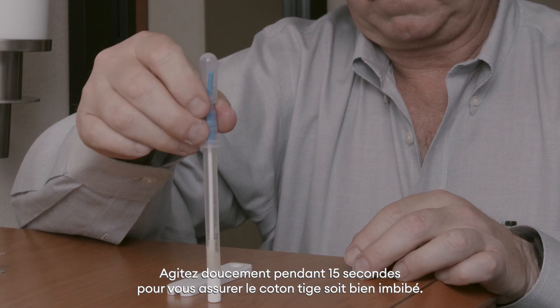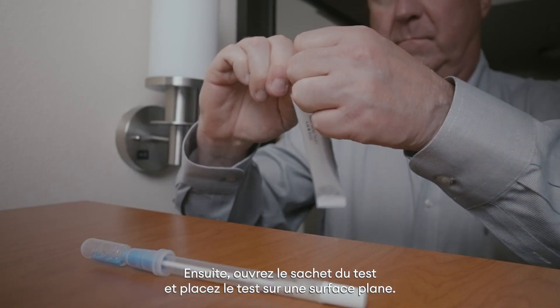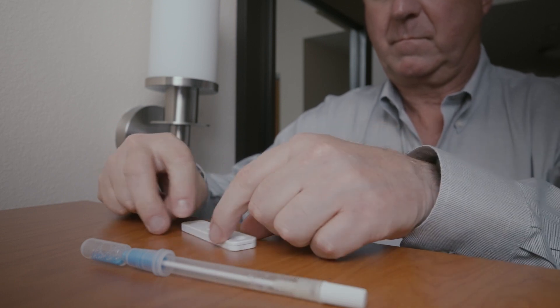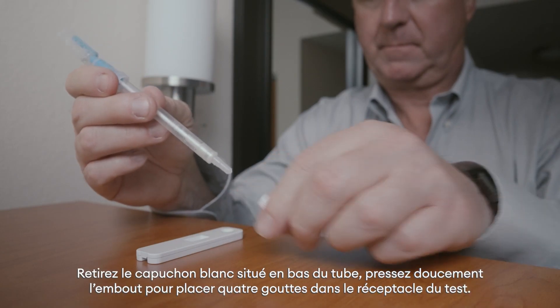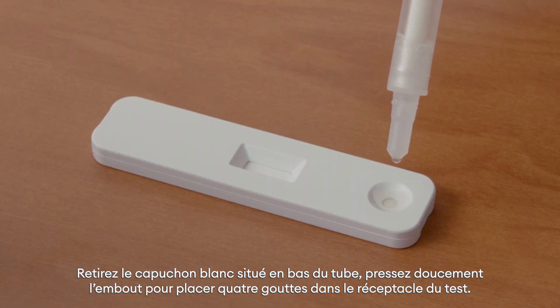Gently agitate the swab for 15 seconds to ensure it is soaked. Next, open the test pouch and place the test on a flat surface. Remove the white cap at the bottom of the swab and squeeze the bulb gently to place four drops into the well.